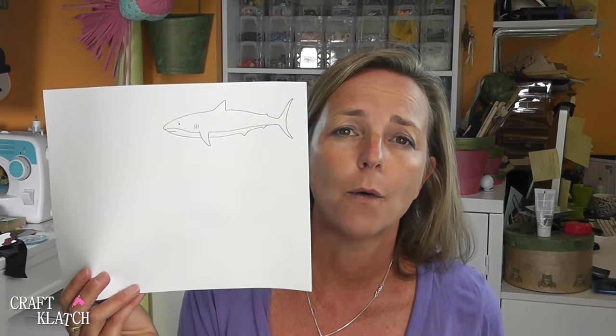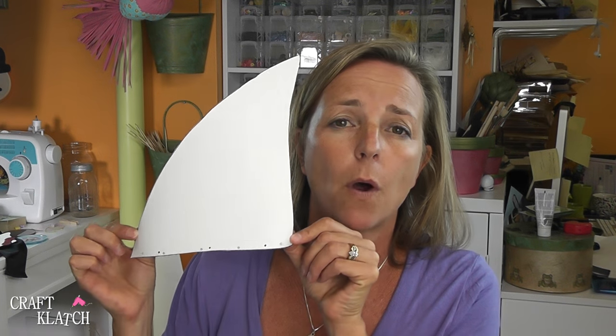I drew a shark out on a piece of paper and then I scanned it into my computer and I sized it in different sizes, printed it out on cardstock in different sizes. I will have that image available to you and you can find it in the description below. I also drew a shark fin and cut that out on cardstock as well. This just gives me a little bit of a stronger template. You can do a paper or cardboard version of this if you would like. I'm going to do it out of wood. So let's head out to the garage and get started on it.